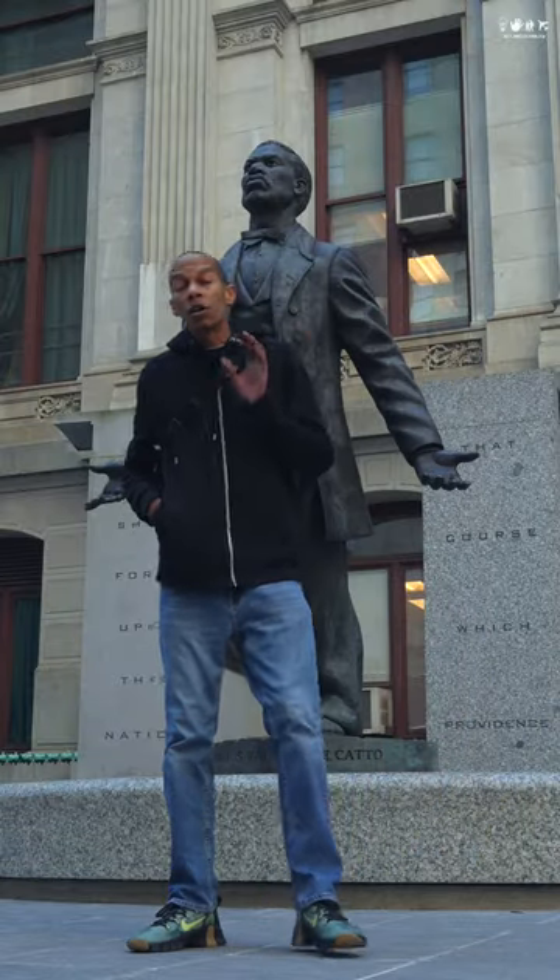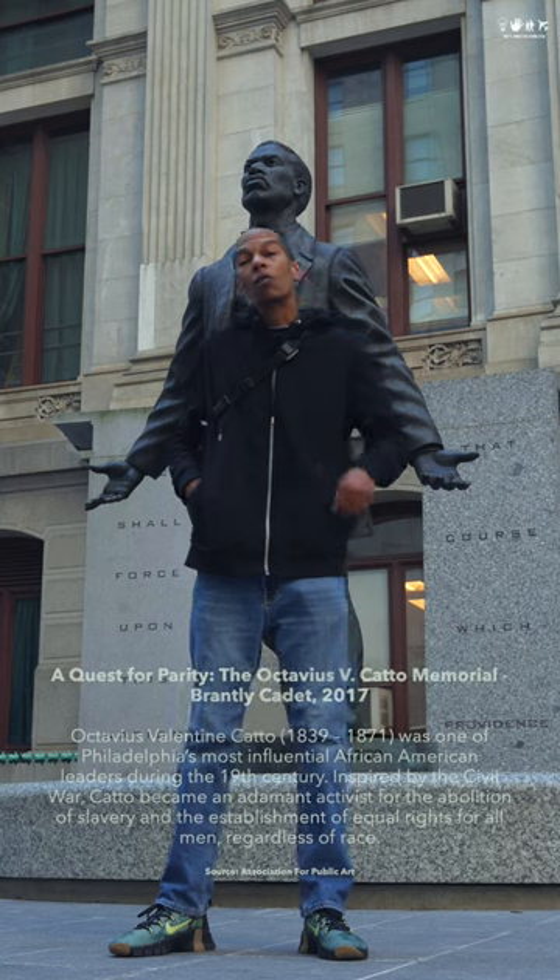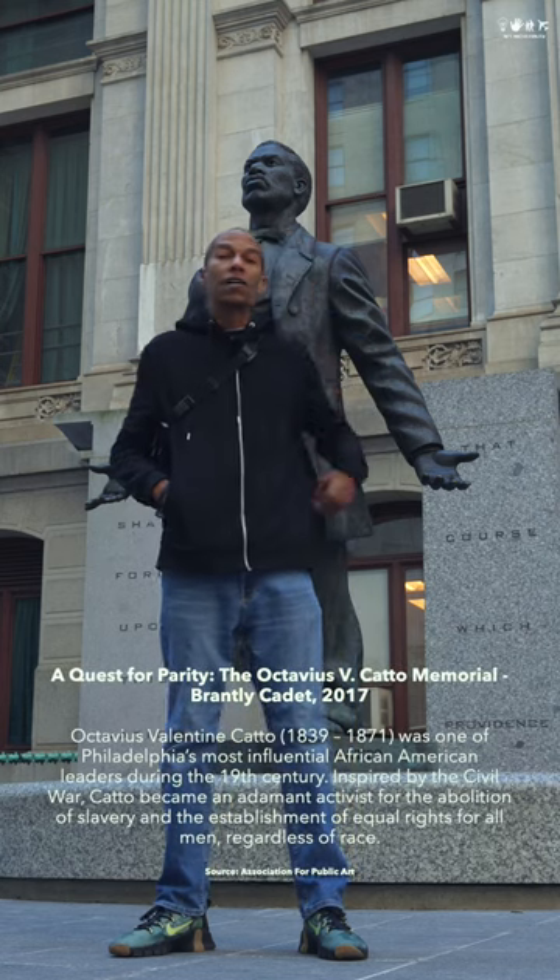What's up, R-Fam? I'm here at a Quest for Parity, the Octavius Cotto Memorial down at City Hall in downtown Philadelphia.